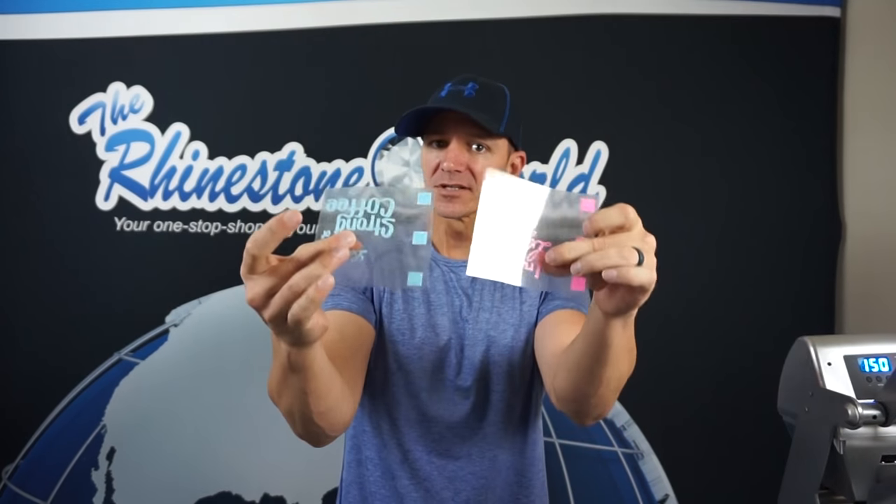Hey there TRW crew, Matt Visalvo here with TheRhinestoneWorld.com. In this tutorial I'm going to show you how to customize a coffee mug with heat transfer vinyl — glitter heat transfer vinyl — and rhinestones to make the ultimate coffee mug. We've actually done dishwasher tests where we put the mug through a full wash cycle, and we have a video proving it.